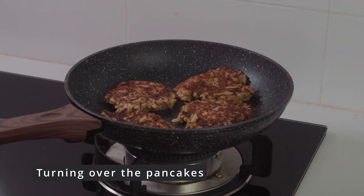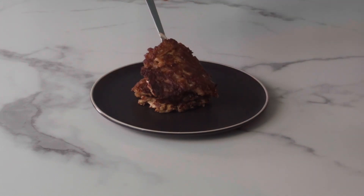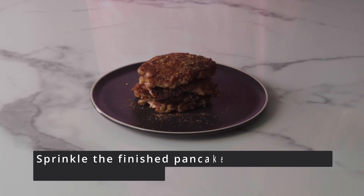We wait a little more and we can have breakfast! This number of ingredients is for two servings. Before serving, I sprinkle the pancakes with cinnamon and pour with honey.